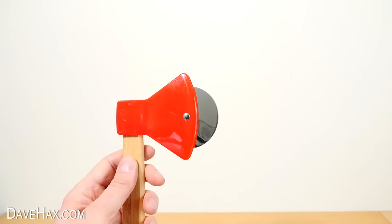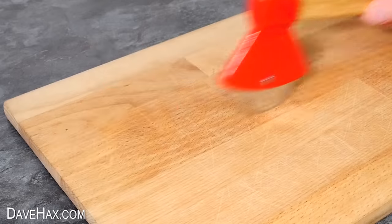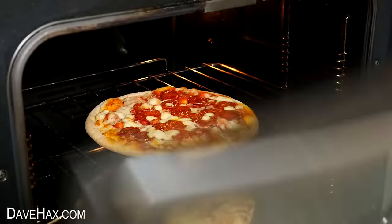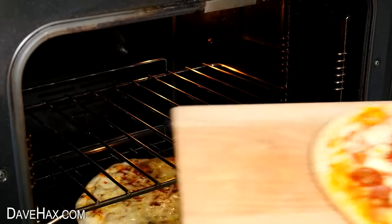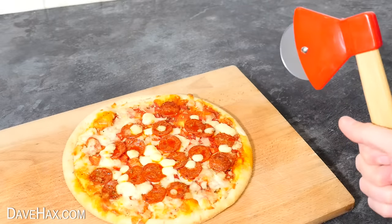It looks cool, so let's give it a go. I guess we're going to chop down into the pizza, then roll back the wheel to cut right through. I can't wait to try this. So I cooked a couple of pizzas, then pulled one out onto the chopping board. I took a nice firm hold of the axe and aimed for the crust.